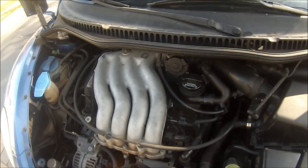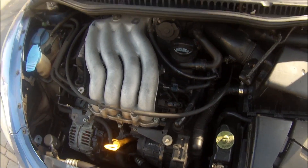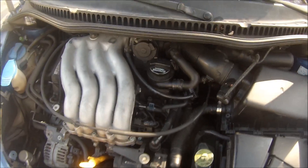I'll start the engine up and give you a view of the exhaust pipe. I'm actually interested to see that for myself because I've never run it with the module disconnected and had a look at the exhaust, so I'm interested to see if it smokes or whatever.